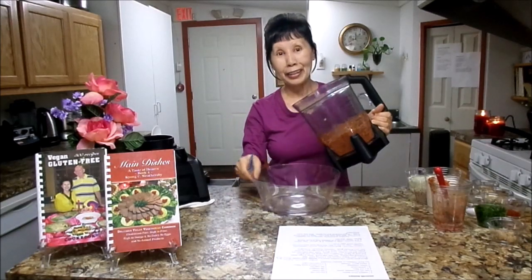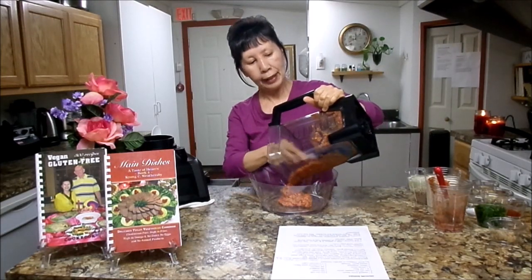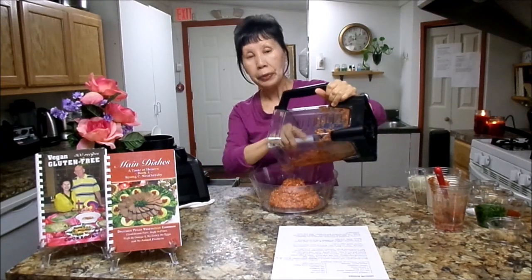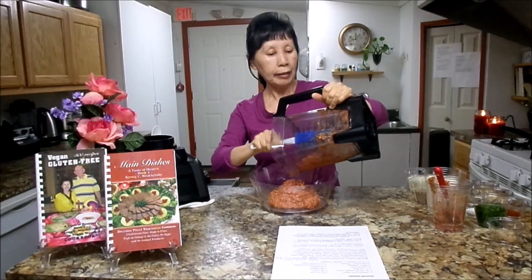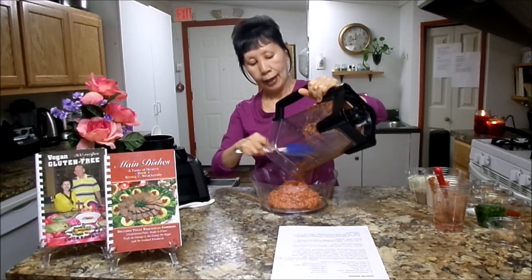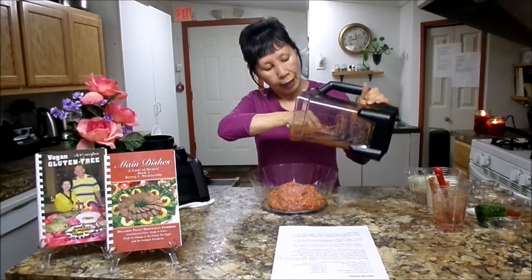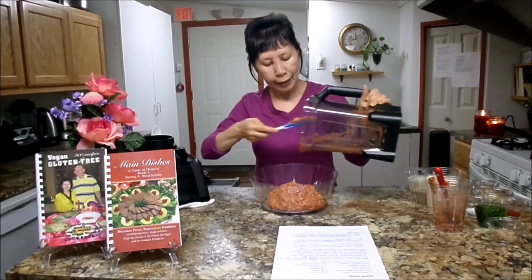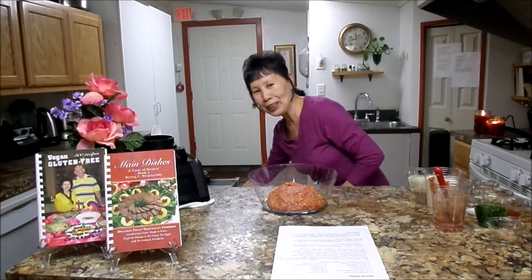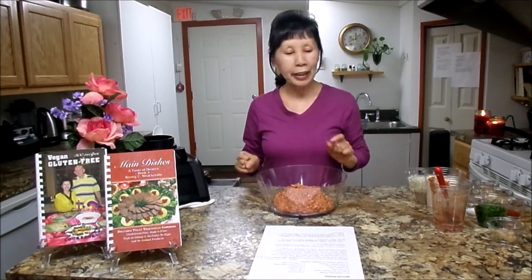I'm gonna dump this into a mixing bowl. We're gonna add everything together to make a delicious burger. Pinto bean is very high in fiber, very high in protein as well, and also has minerals and vitamins. It's wonderful for people who have high blood pressure, diabetes, and heart disease. Remember — bean is good for your heart. My husband says that all the time: bean is good for your heart. It's true.